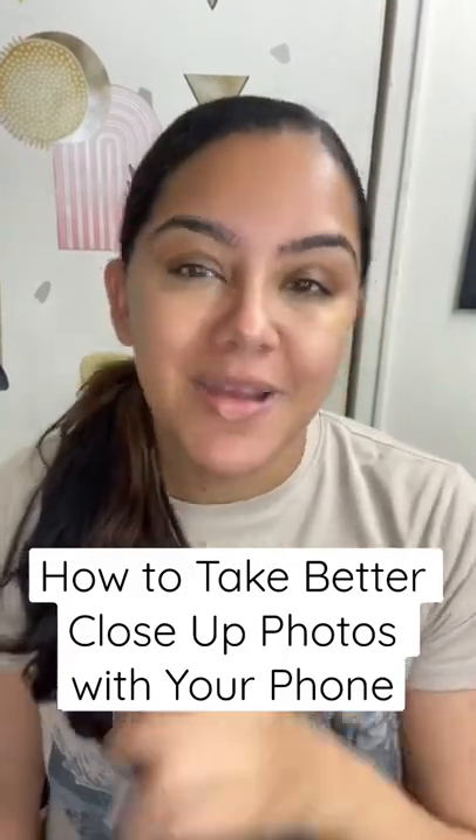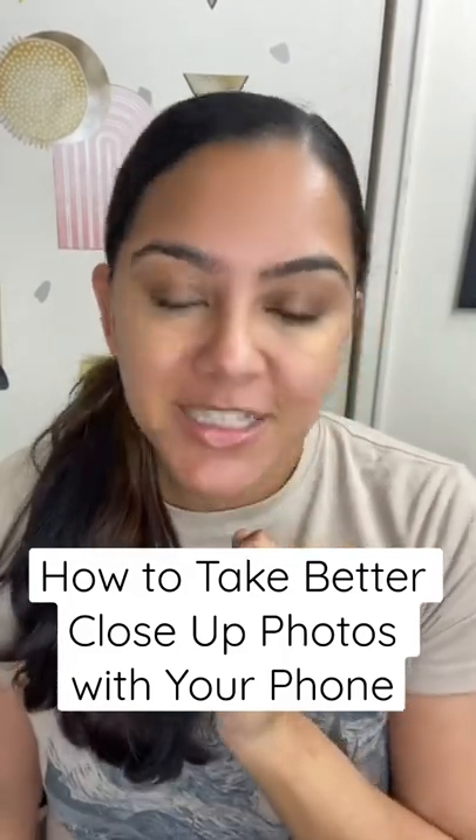If you've been wanting to step up your photo game, this is a video for you. As a content creator, we all know the struggles of trying to get that crystal clear, crisp image, especially on a close-up. I came across this little tool — my friend Shannon has been so helpful lately — and I needed to share it with you guys.